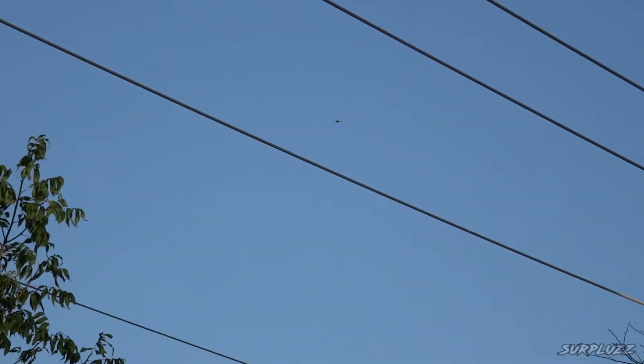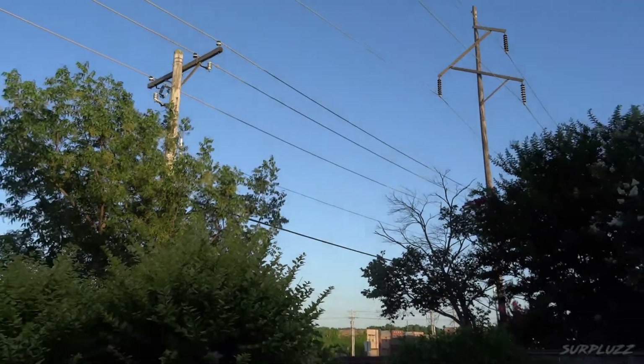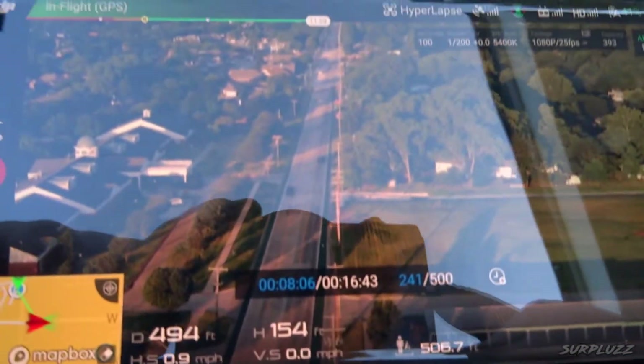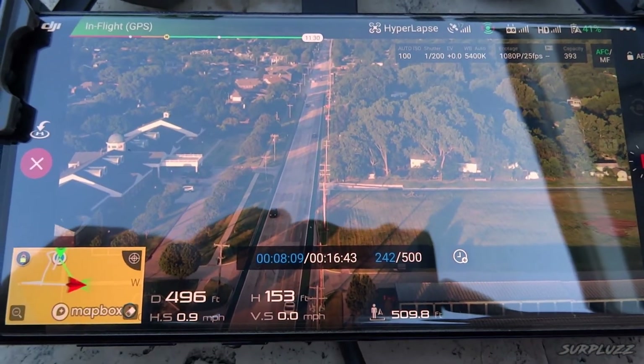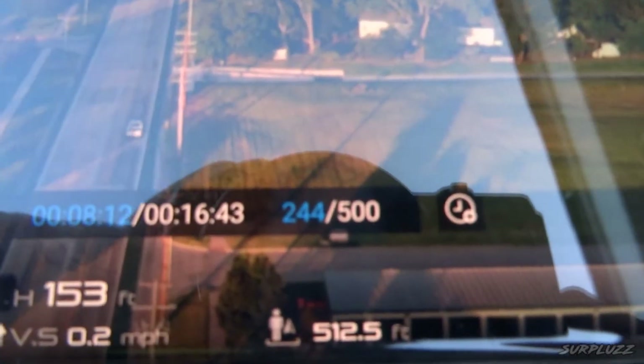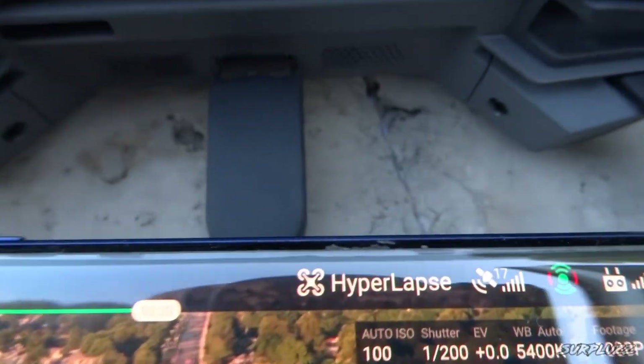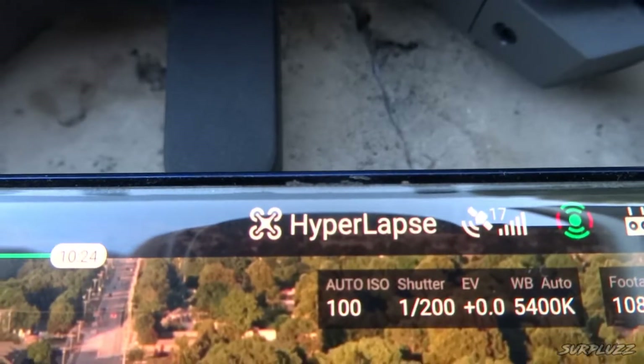I'm going to zoom back out and show you what she sees. She's taking pictures — she'll turn that into a hyperlapse. Hopefully this turns out okay. It may be — I don't know about the composition, first time I've ever done it. Maybe I should get more of the horizon in, we'll see. But in any case, might as well give it a shot. Let's see what we got.